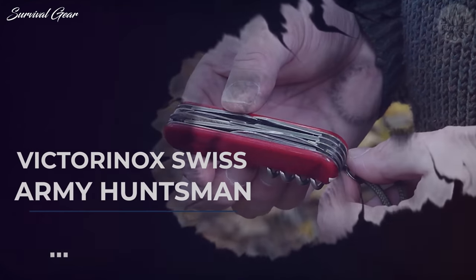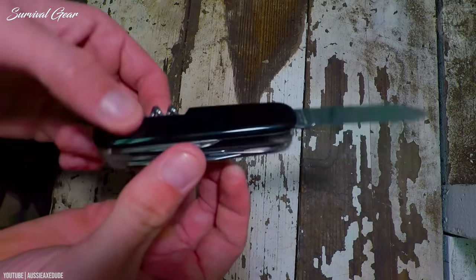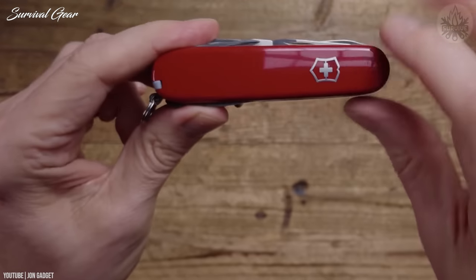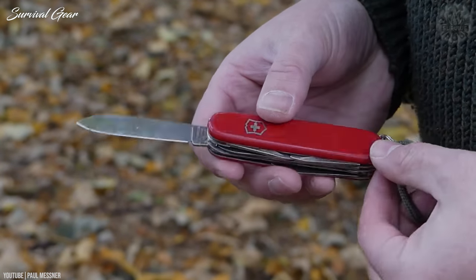Victorinox Swiss Army Huntsman. If you want to have a ton of different tools at your fingertips without carrying a lot of weight, you'll love the Victorinox Swiss Army Huntsman. It's relatively small and lightweight for a multi-tool that boasts so many features.